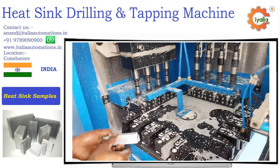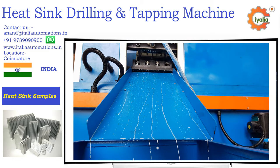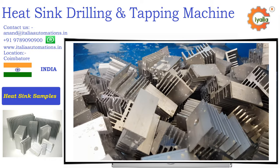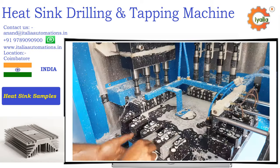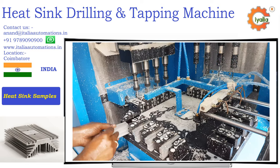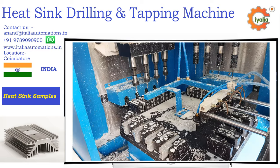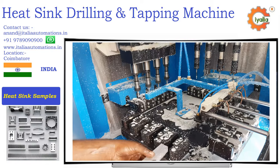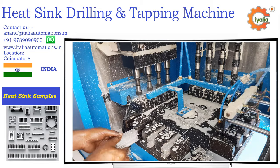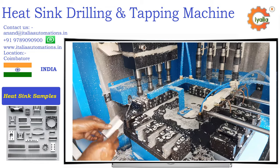This heat sink drilling and tapping machine does four components at a time. It has four stations and each station is on continuous operation. First station: loading parts manually. Second station: drilling in the heat sink. Third station: tapping. Fourth station: component ejection and cleaning the fixture for next component clamping.